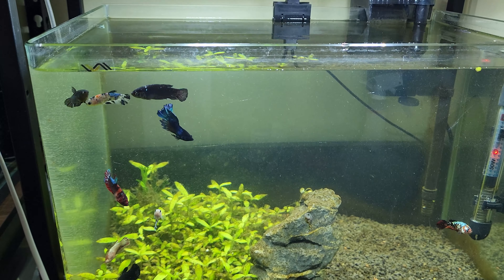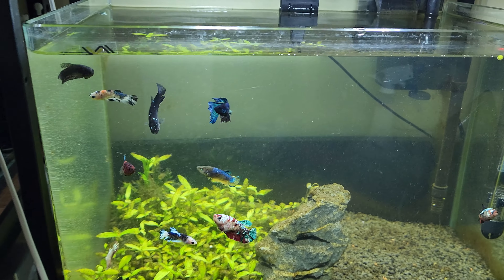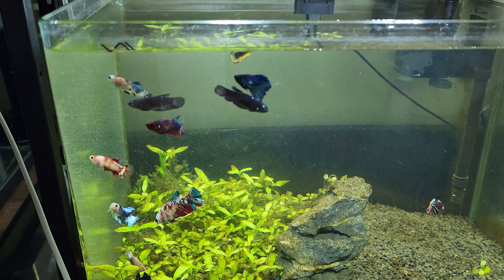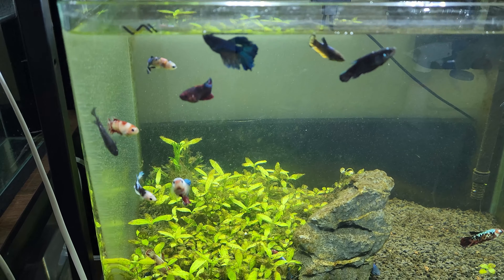Now we are going to see this is a beta tank. This is a beta sorority. There is a group of community fish. So there is no other fish.